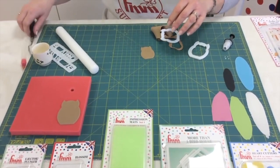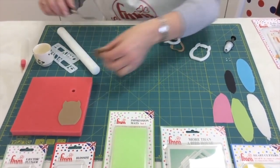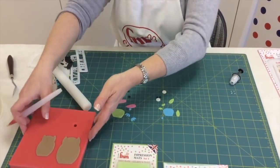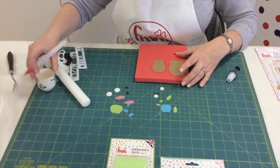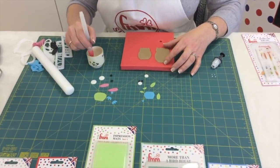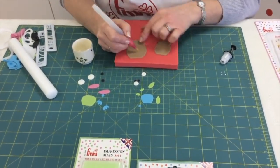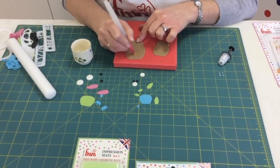Remove the excess and pop it on your foam pad. Now we have our two sets of decorations and all I do is attach these with water. Starting with the mummy owl, I'll just pop a little bit of water.